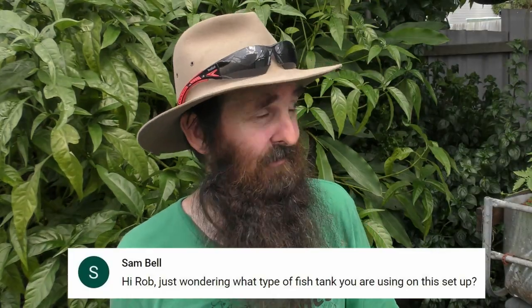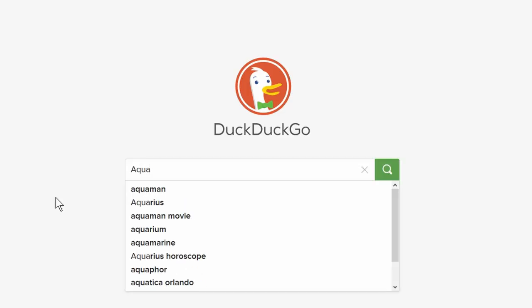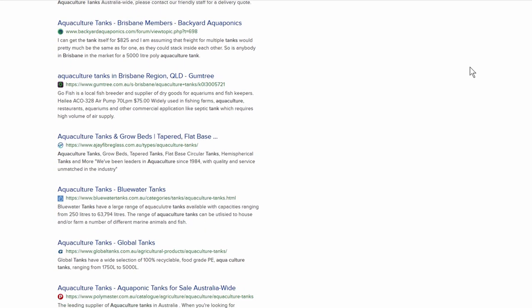On where we get our tanks from: I bought mine secondhand and the manufacturer has since closed, so you're better off searching your local area for aquaculture tanks. If nothing comes up, search for stock tanks — suppliers of stock tanks should generally be able to source aquaculture tanks too. For a fish tank specifically, you want a 1-to-2 height-to-diameter ratio — lower and wider gives better water movement and makes it easier to see and manage your fish.